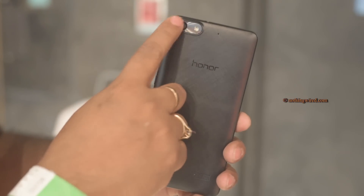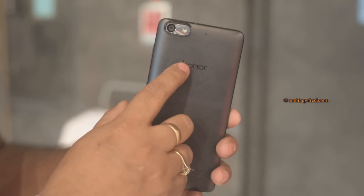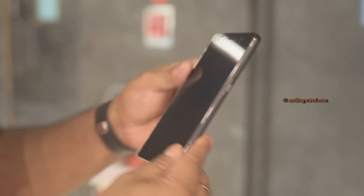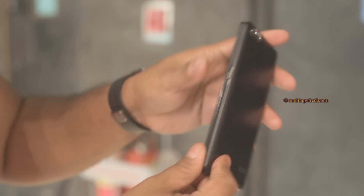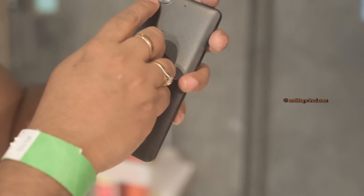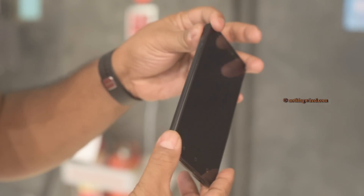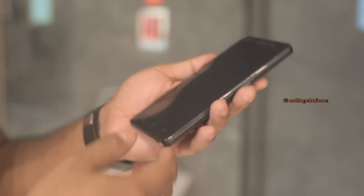On the back you have a 13MP autofocus camera with an LED flash. There's a nice metallic accent around the camera and the flash. You also have a secondary noise-cancelling mic, the Honor logo, and the speaker grille. The whole phone is made of plastic — even the part that looks like a metal texture is not actually metal.